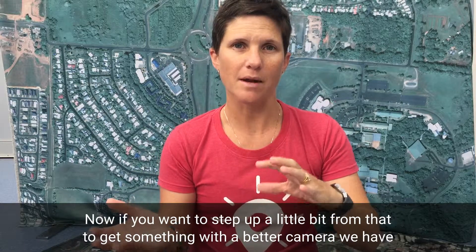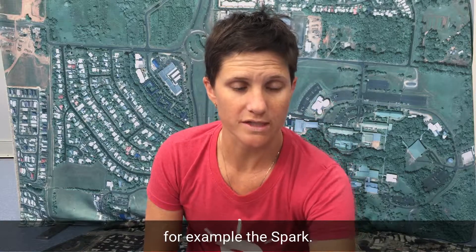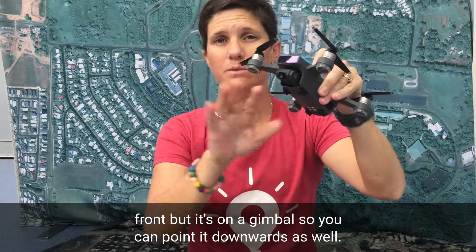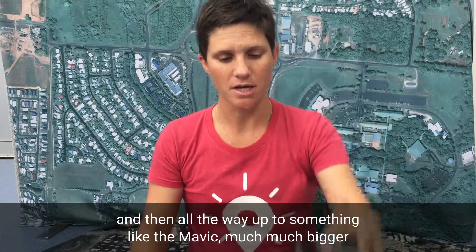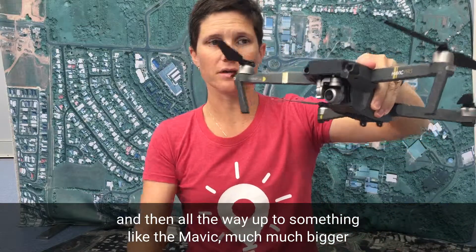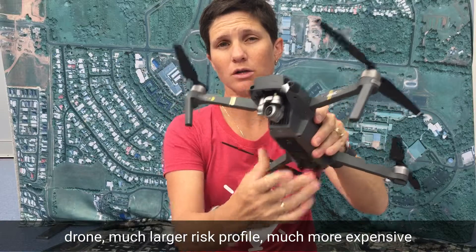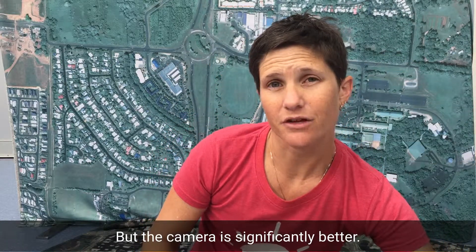If you want to step up a little bit to get something with a better camera, we have for example the Spark. This one has the camera on the front but it's on a gimbal so you can point it downwards as well, so it's definitely a better camera. And then all the way up to something like the Mavic — a much bigger drone, much larger risk profile, much more expensive, but the camera is significantly better.